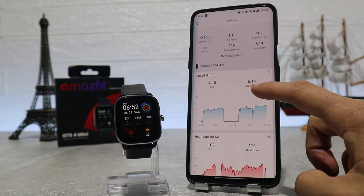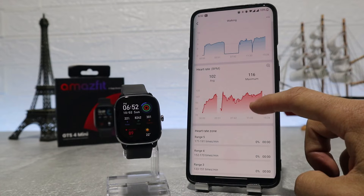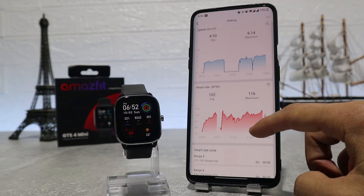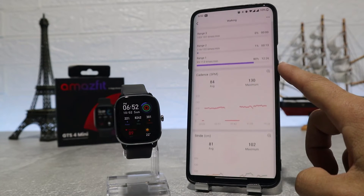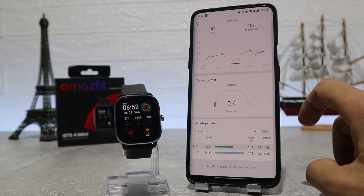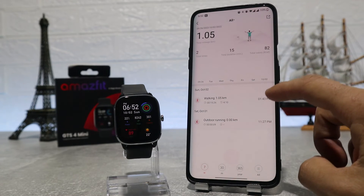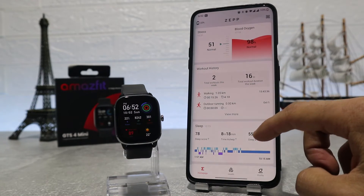So this is pretty much it for the watch. I really enjoyed reviewing this model — it's a really great watch. It's easy to use, pretty fast, and has everything you would want in a watch. In the next video we will see how to connect it with Android and iOS, which apps it uses, and what options we have in these apps, so stay tuned for that.